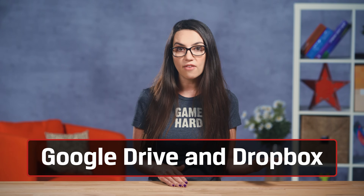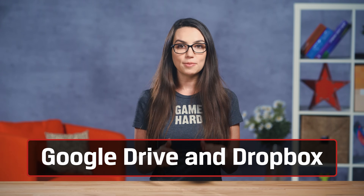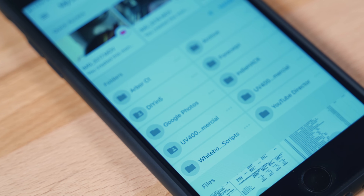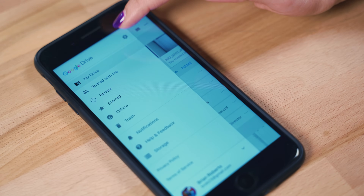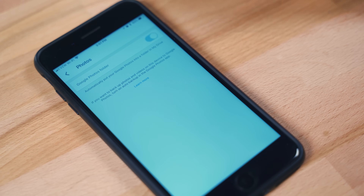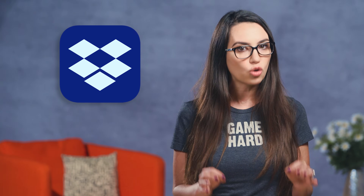If you'd rather use another cloud storage option, like Google Drive or Dropbox, there are apps to make that easier too. The Google Drive app for iOS makes transferring and auto backups simple. You can turn on Auto Backup by going to Settings, Photos, then toggle on the switch for Auto Backup. Dropbox has a similar app as well; however, you must be a Dropbox Plus or Professional account holder to enable their Camera Uploads feature, which is their auto backup option.